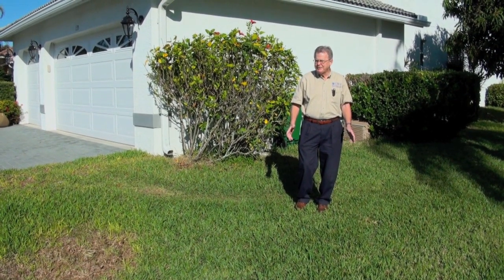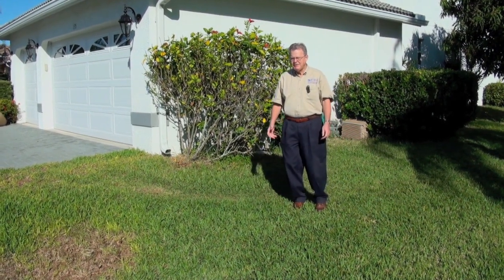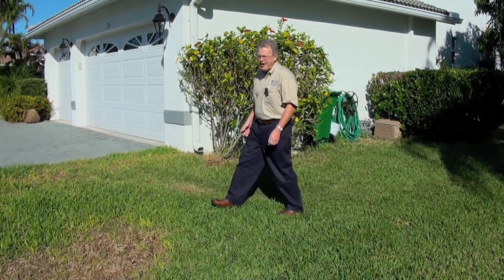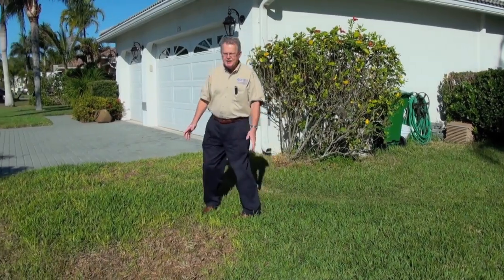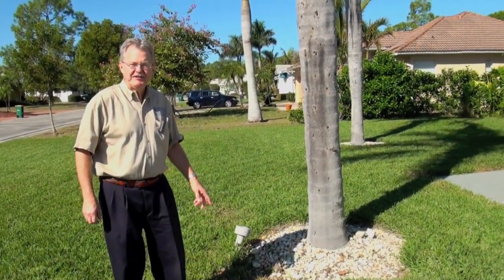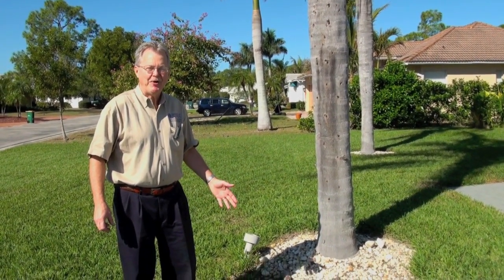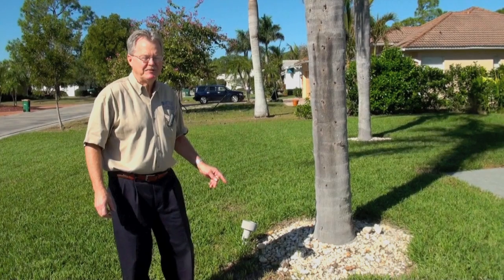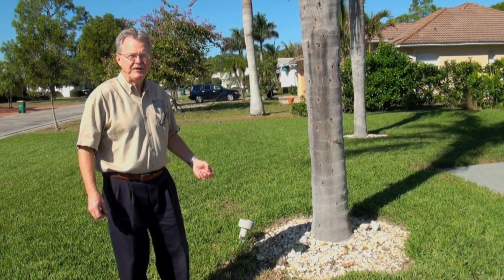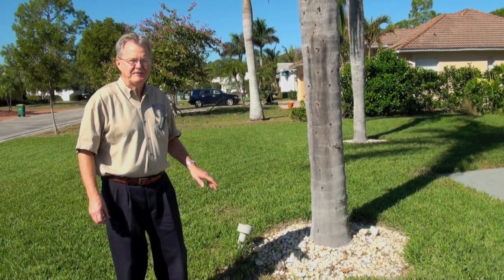What happens often is once we're transitioning from summer into fall, we have this disease called brown patch that can consume our lawns. Brown patch, or Rhizoctonia disease, is an odd duck in the fungus realm because it likes cooler temperatures. Around 74 degrees, you'll see the symptoms expressed in the lawn as thinning areas and dead grass.